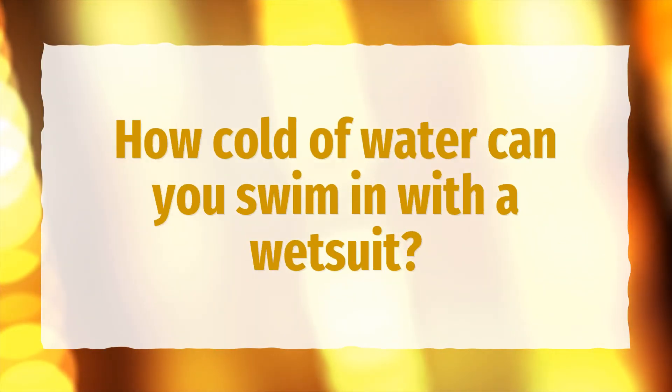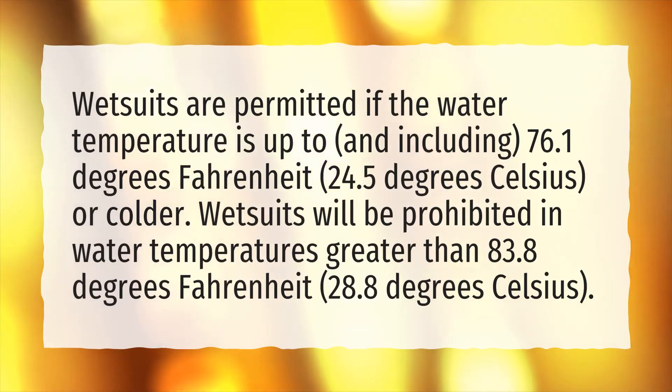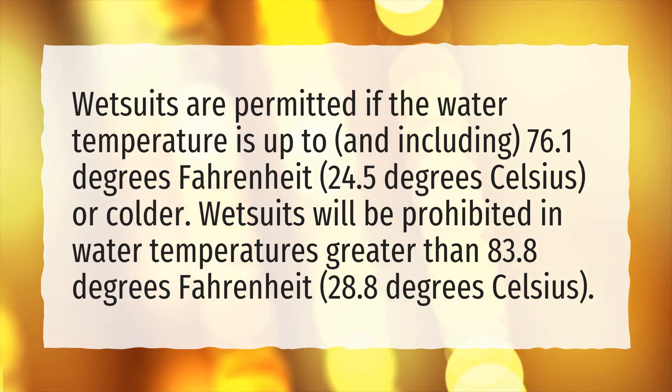How cold of water can you swim in with a wetsuit? Wetsuits are permitted if the water temperature is up to and including 76.1 degrees Fahrenheit (24.5 degrees Celsius) or colder. Wetsuits will be prohibited in water temperatures greater than 83.8 degrees Fahrenheit (28.8 degrees Celsius).